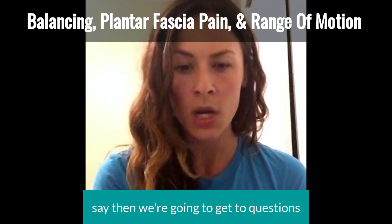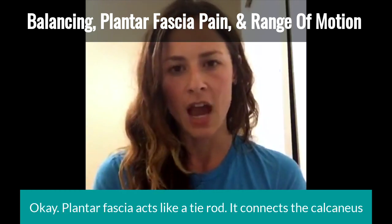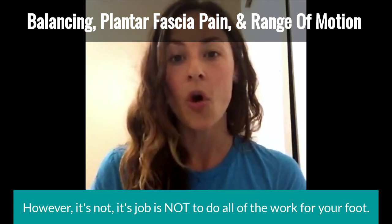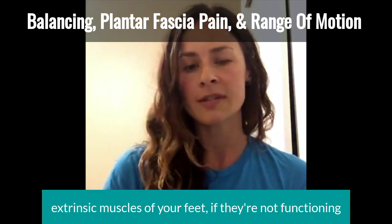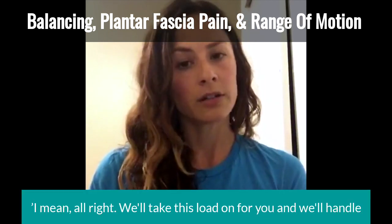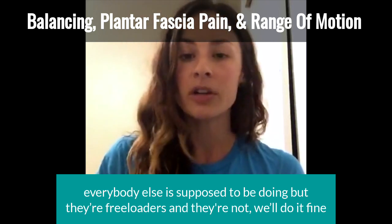Plantar fascia pain — the plantar fascia acts like a tie rod. It connects the calcaneus, or the heel, to the toes and helps the whole thing stay connected together. However, its job is not to do all of the work for your foot. If your intrinsic muscles, your arches, and your extrinsic muscles of your feet aren't functioning well, who's left? The connective tissue — which is what the plantar fascia is. So your connective tissue ends up taking on the load of gait, landing mechanics, and push-off mechanics that the muscles are supposed to be handling.